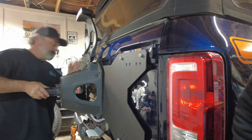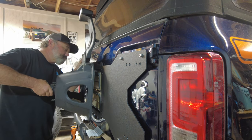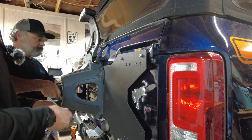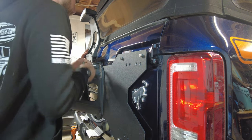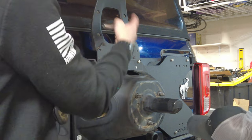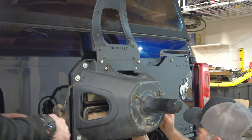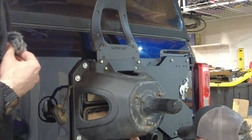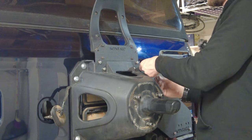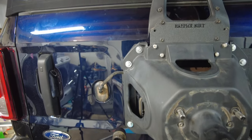Next we fit the tire carrier mount using the included bolts with washers — these are going to be half-inch. It has dowels so everything lines up nicely. Take your time, keep everything loose, get all bolts in and lined up properly, then tighten everything down. Make sure you're not stripping or binding anything and that your alignment and spacing are good.